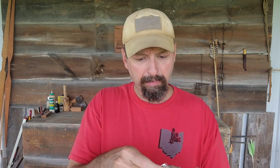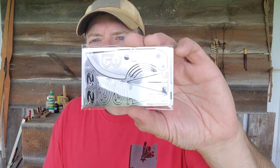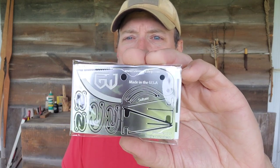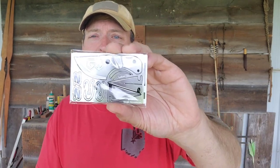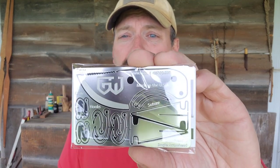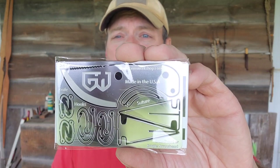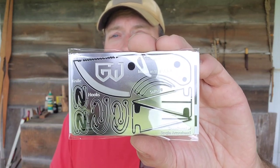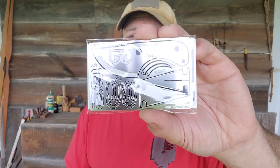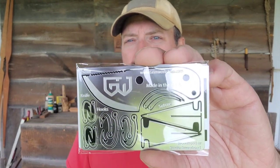The first thing I pull out is the Bushcraft card. This was actually the first Grim card I ever bought — I just figured I'd give it a try, and I use the heck out of this thing. I've got videos on my channel where I baton this little knife through a good size piece of wood. I actually got it stuck and had to get it out, but the knife came out in one piece, no issues. I used the knife to skin a deer as well.